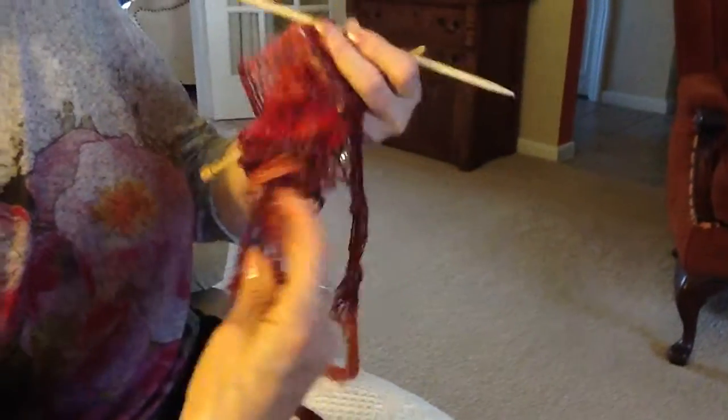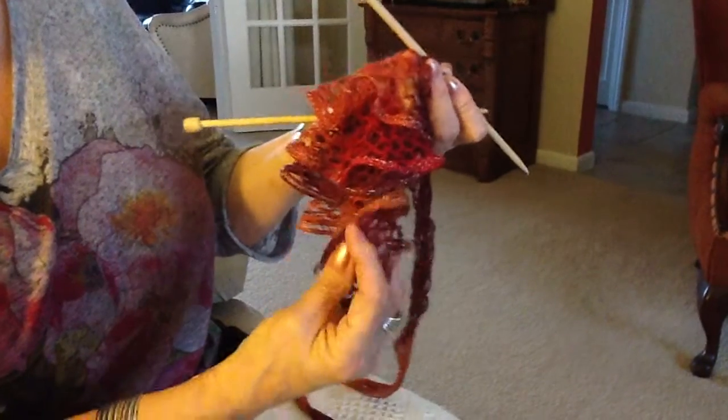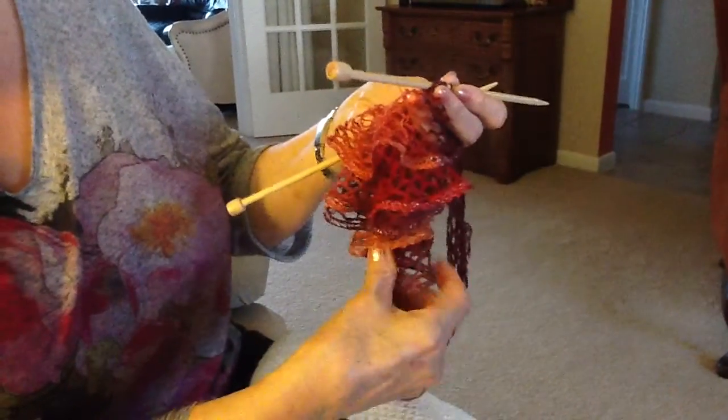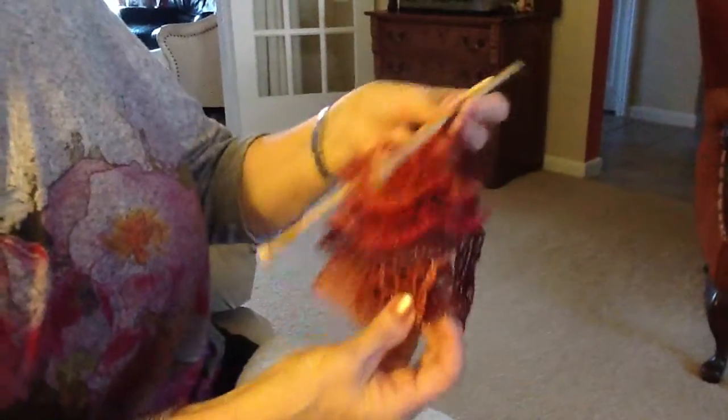You do the same thing on the first end where you started. You have to just cut it off a little bit short, maybe only to about there, and just tack that up underneath the last ruffle. And it really doesn't show.